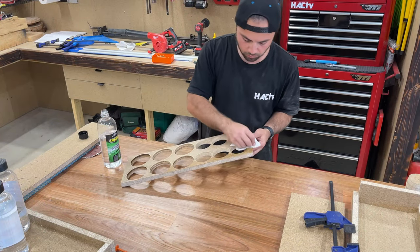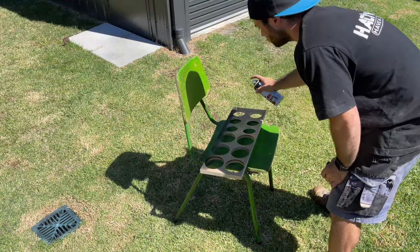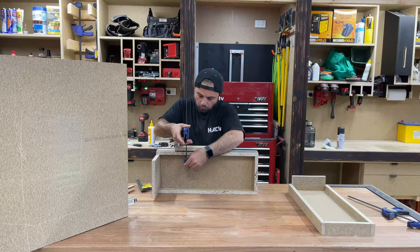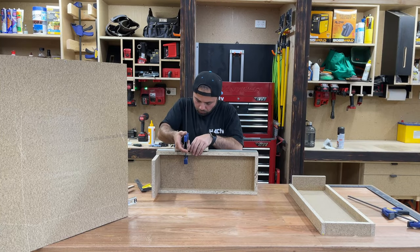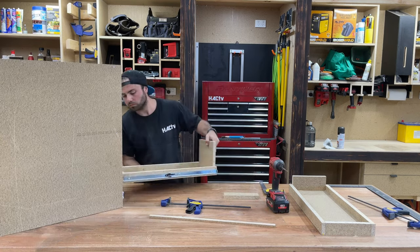Couldn't help myself but to give it a lick of paint. And while I was waiting for the paint to dry, I put the other side of the runners onto the drawers themselves and checked if she all fits.